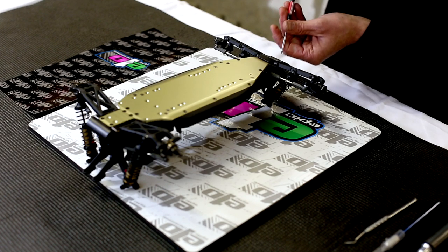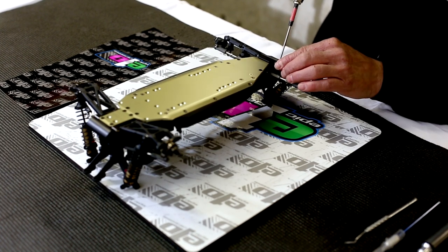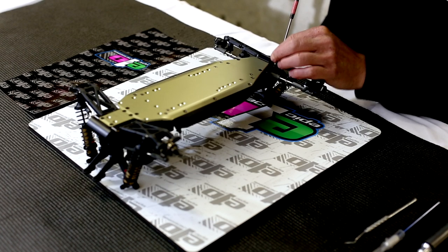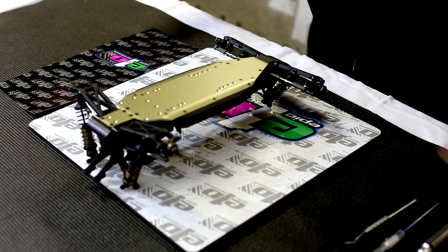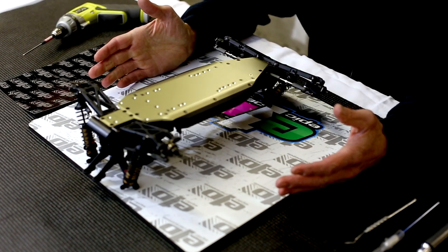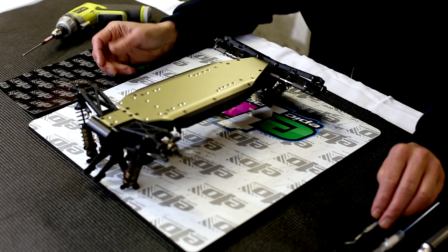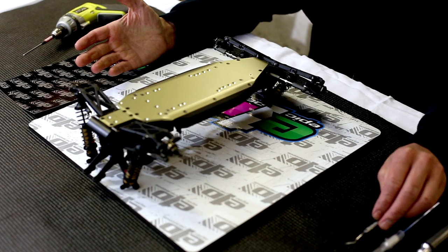I don't find removing the shocks to be necessary myself. Next, we're going to remove the bumper. At this point, we're not always lucky enough to have a brand new car that we're working on. Sometimes our car has already been run and now we have a product that we want to use and put on it.